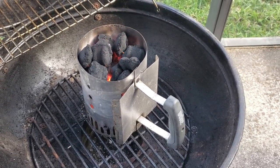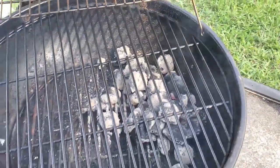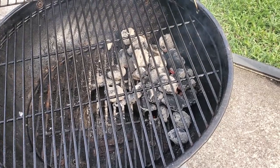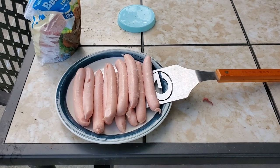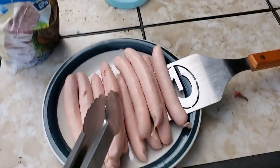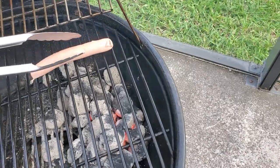The corn on the cob is going to take the longest to cook, so that will go on the grill first. Before we put the corn on, notice that I have a two-zone fire setup. For a two-zone fire, we want all our coals off to one side creating a direct heat zone; the other side is empty, which creates an indirect heat zone. The two-zone fire gives you more control — if things are cooking too fast or burning, move the food to the cooler side; if you want a nice sear, move it over the hot zone.